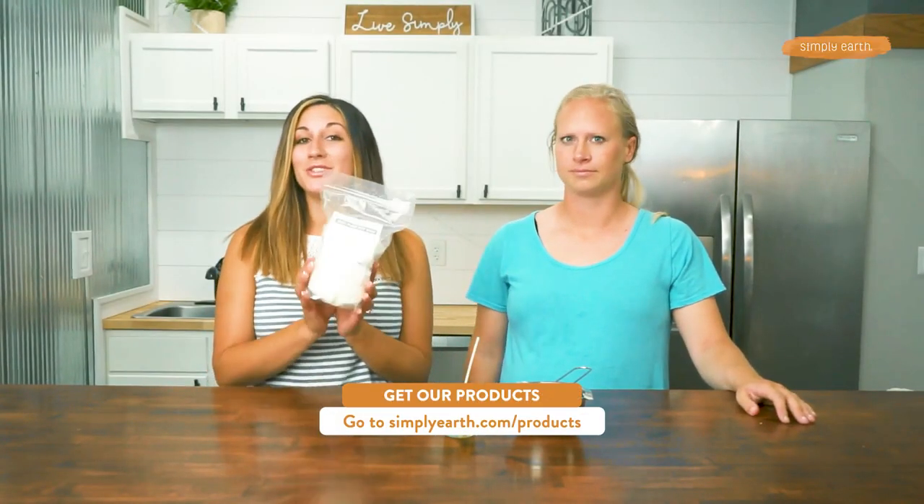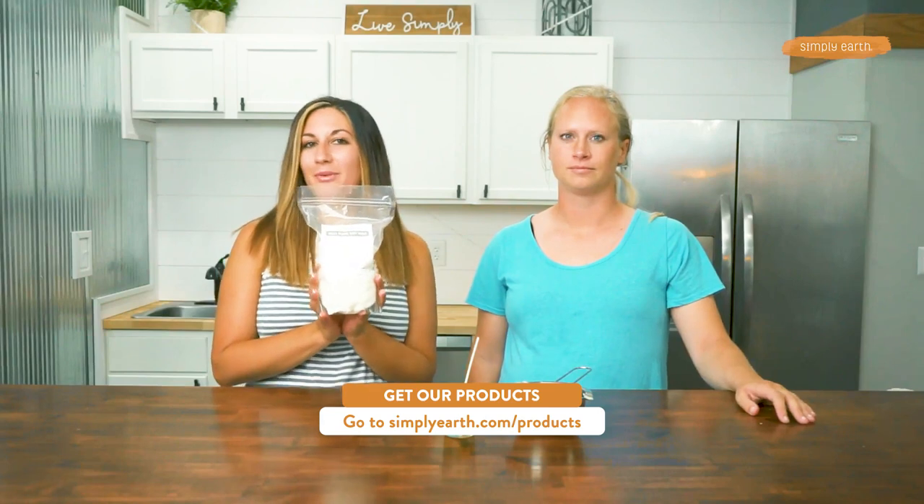If you're looking to make a larger version of this or just make your own candles, we do have the wax for sale on our website. You can go to simplyearth.com and make a whole bunch of these or just add to this one.